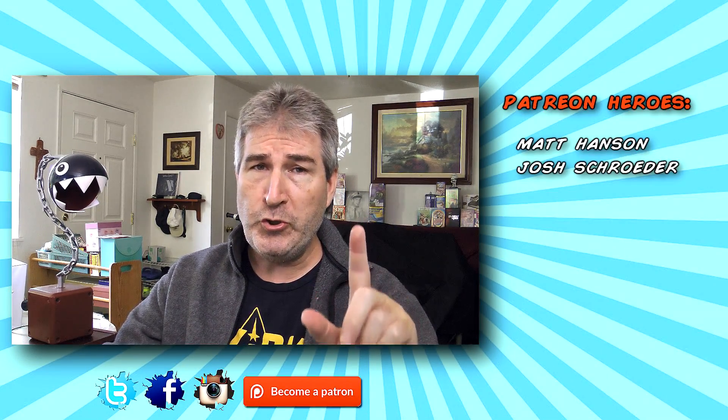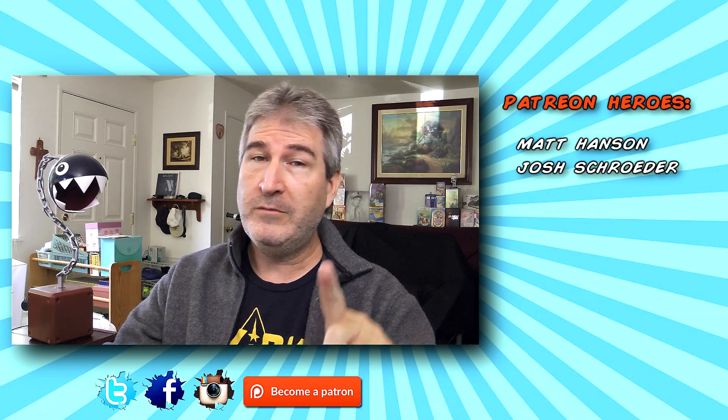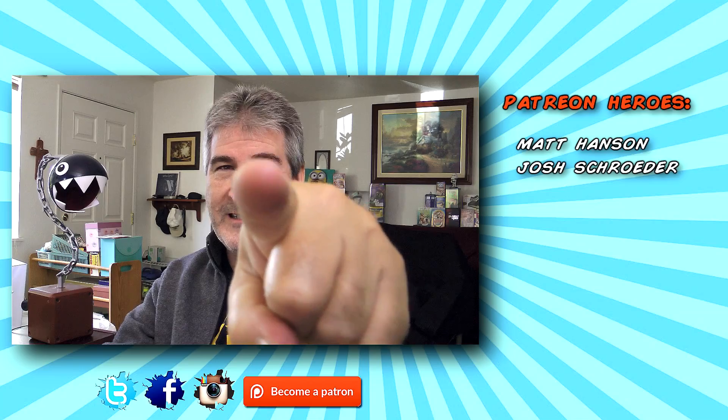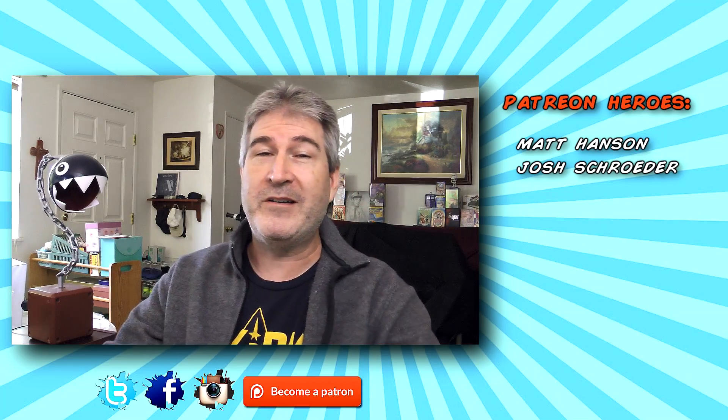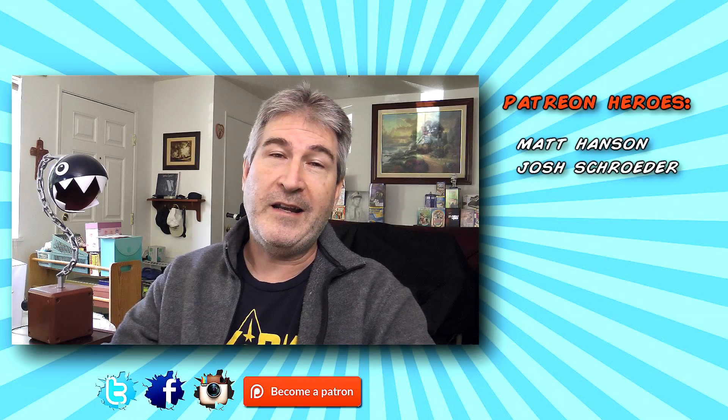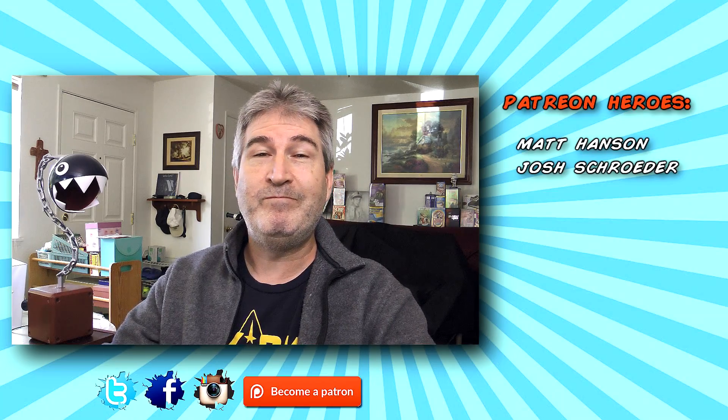OldNerdReviews.com — do all that and you, you right there in the camera lens, can become a part of the Old Nerd Crony community. You guys have a freaking awesome day, and I'll talk to you again. Bye now.